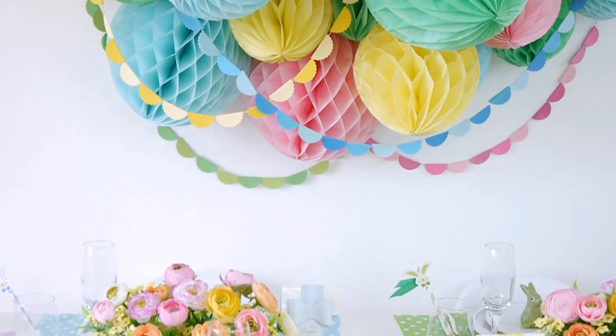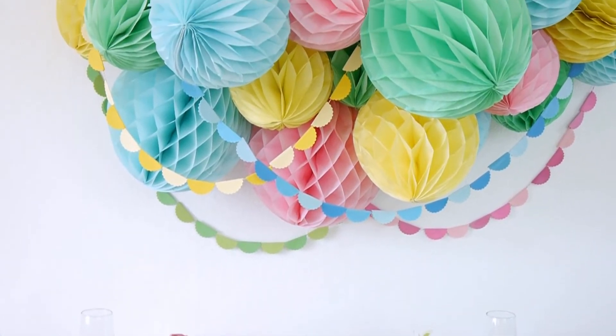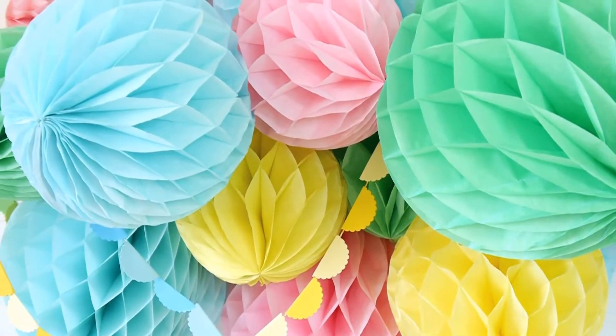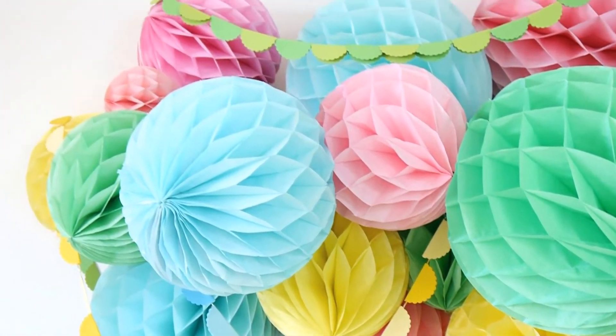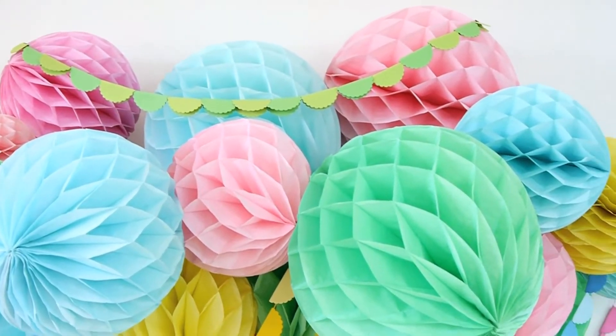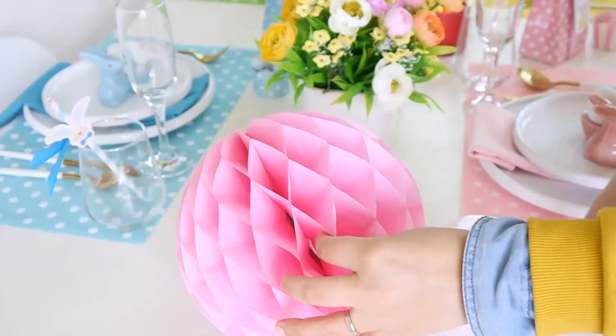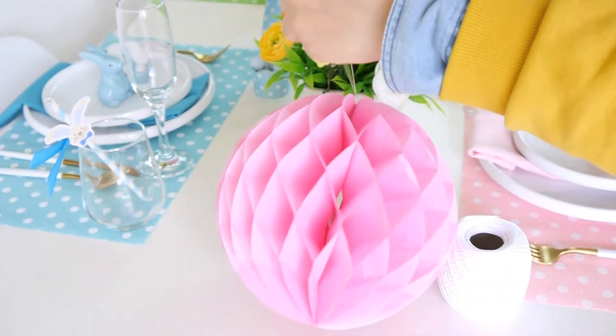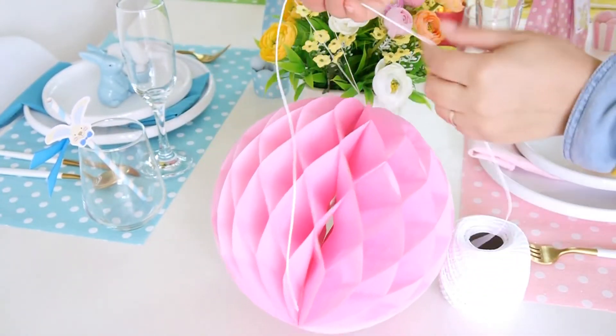The first thing I did was to create this beautiful honeycomb garland to display behind my table, which is perfect to decorate a blank wall or also used as a photo booth backdrop. To make this garland is super easy — I just use different sized honeycomb paper balls and string to make the garland. Just string them along; there's no pattern.